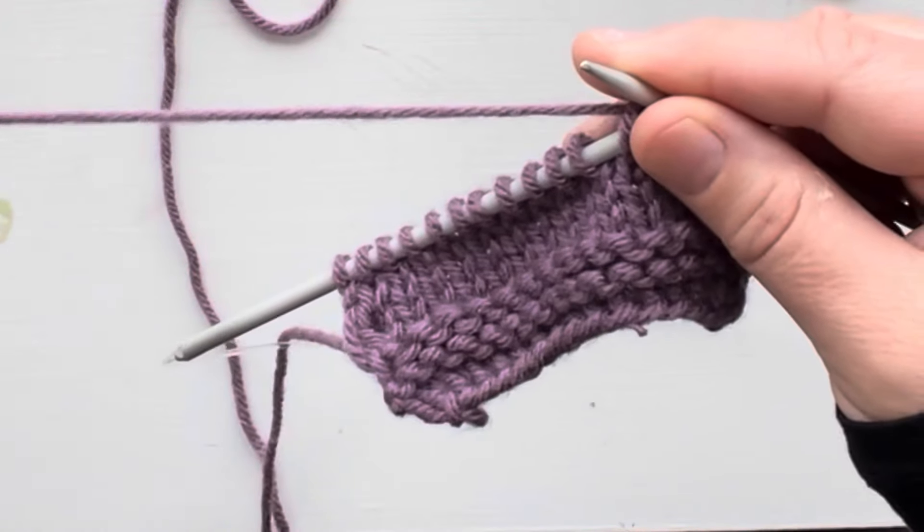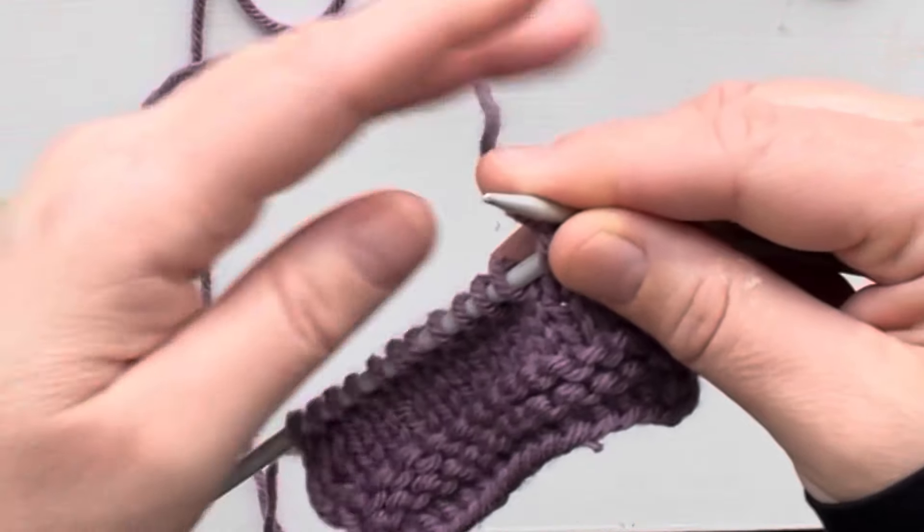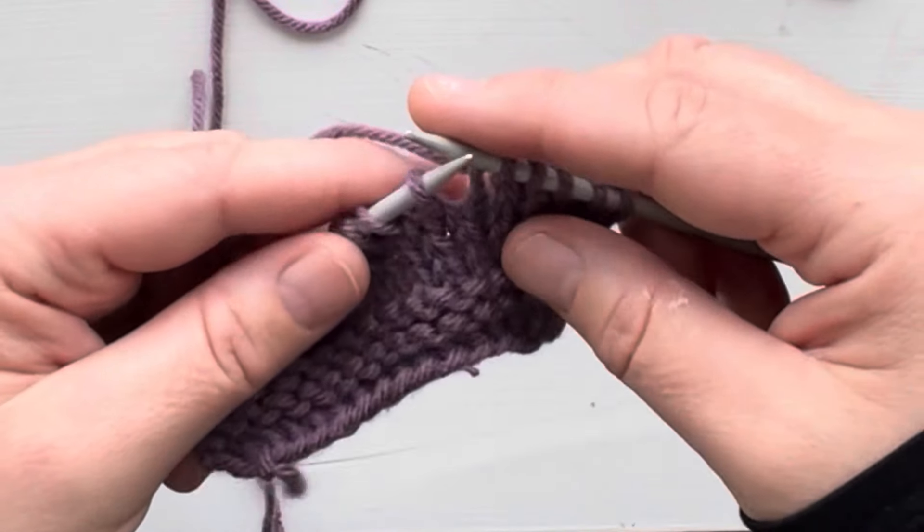As you can see, our tail end here is about maybe 10 inches long. You probably don't want to go much shorter than that. And we are now ready to join our second ball of yarn.